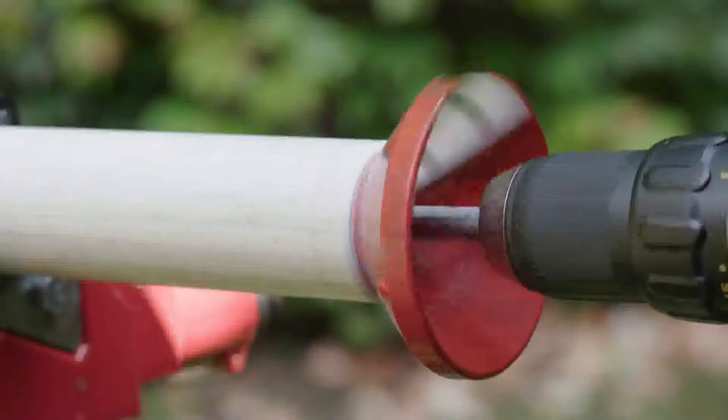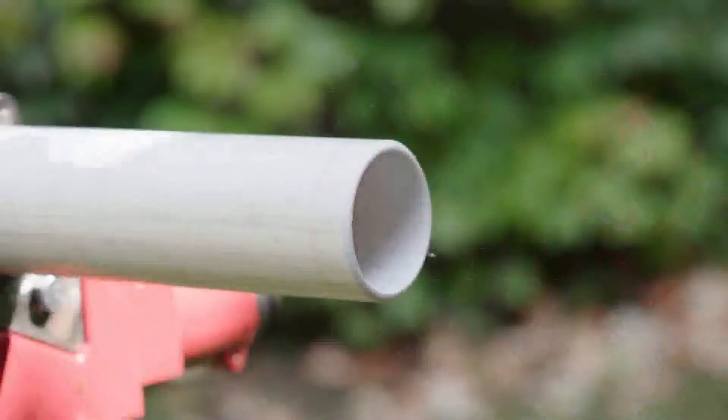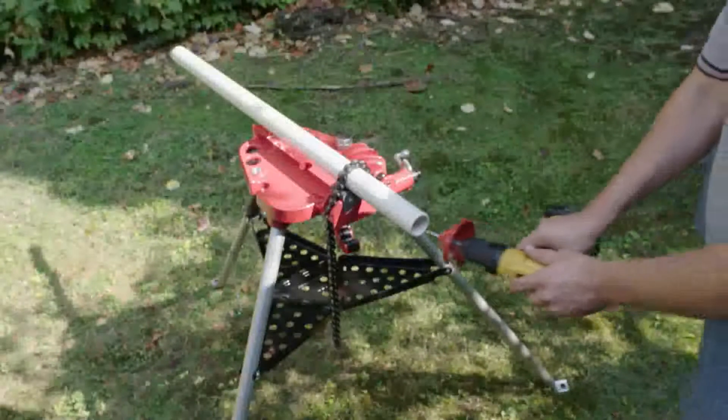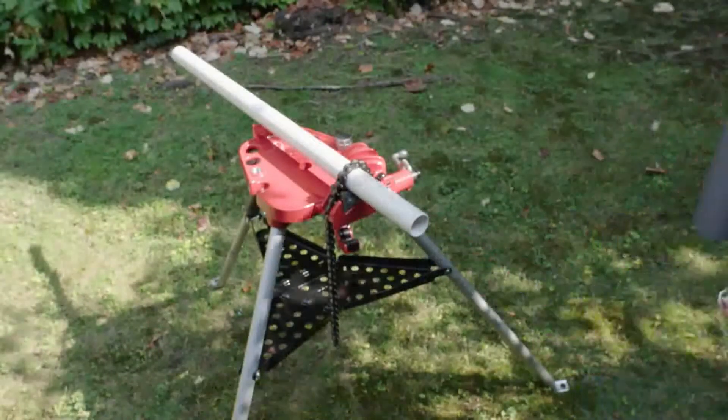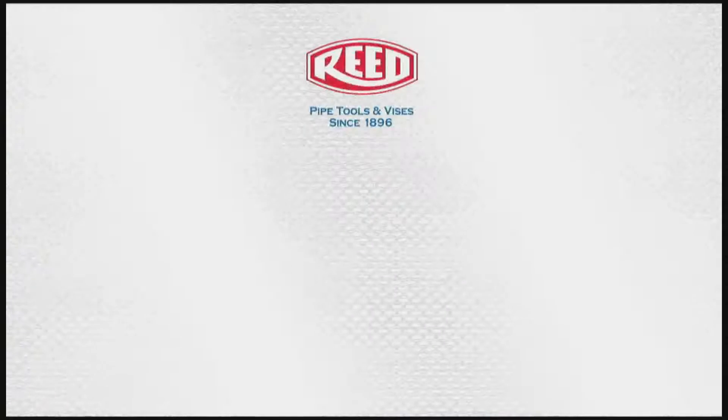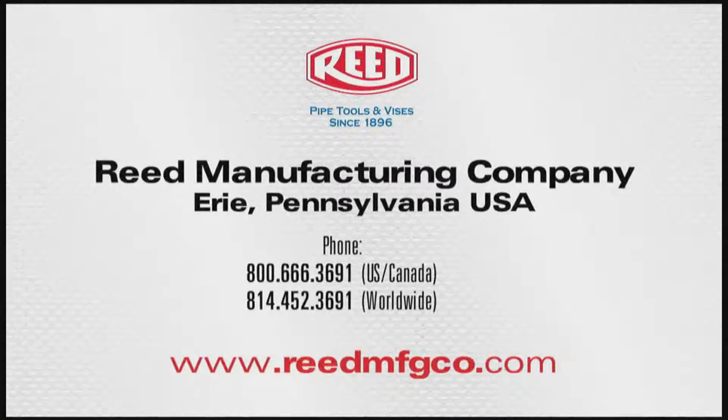The cone chamfer tool is extremely fast and economical. Nothing like this has ever been seen before. The PDEB 250 is a real problem solver. Get yours only from Reed.